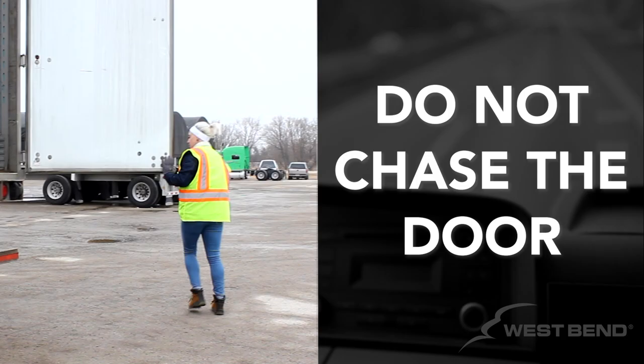If the wind catches the trailer door and it is removed from your grasp, let it go. Do not try to re-grasp the door while it is in motion, as it may result in injuries to your shoulders or back.